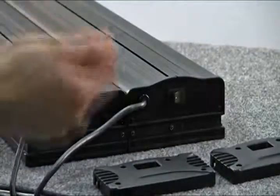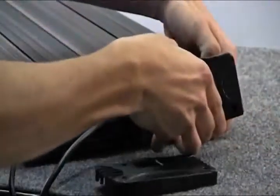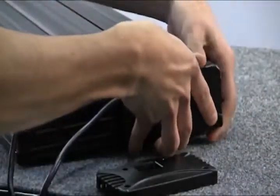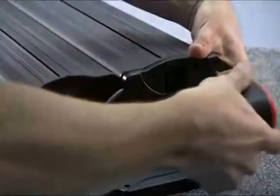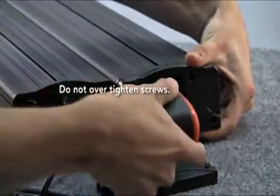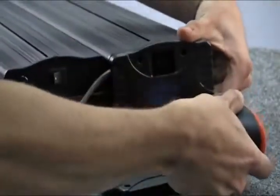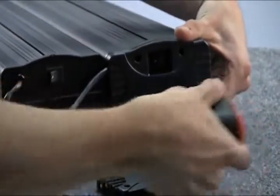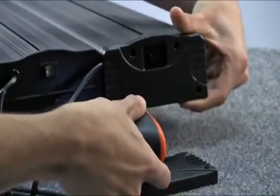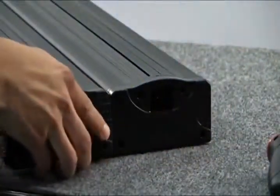You can use the tip of your screwdriver to punch out the channels. After the channels are punched out, place the end plate back onto the fixture. Return the end plate on the fixture that will be facing the front of the tank and work your way back. Route the power cord through the punched out channels and screw the end plate in with the four Phillips screws. Take the second end plate and route both power cords through the punched out channels, then screw the second end plate into place.